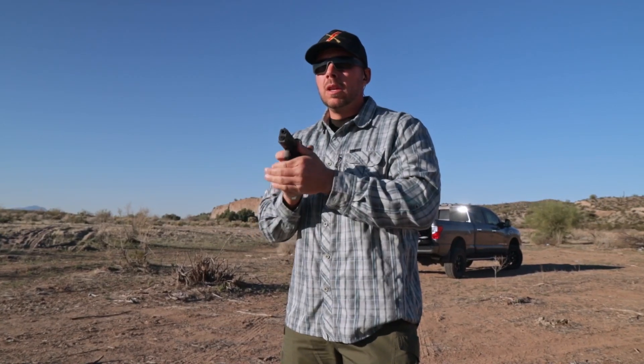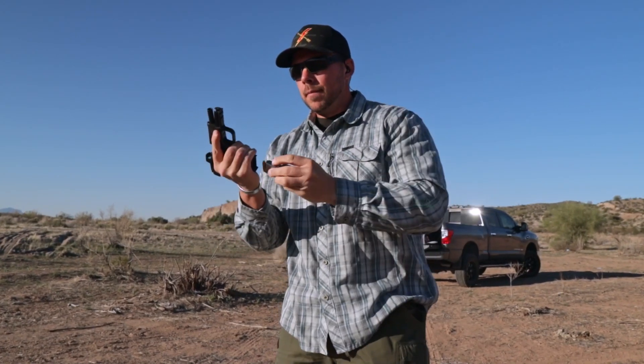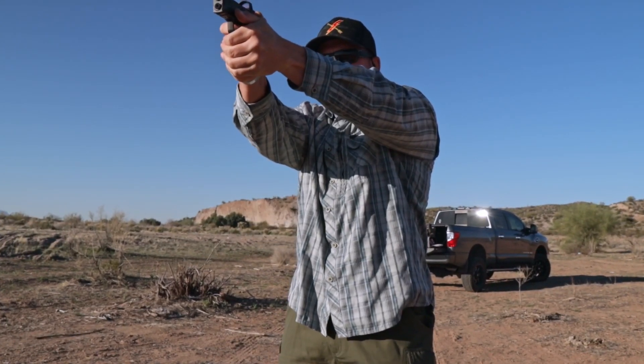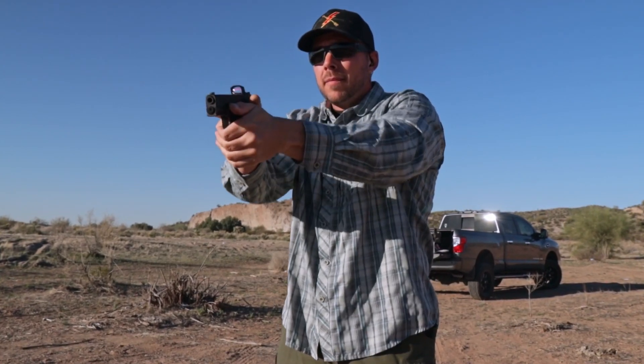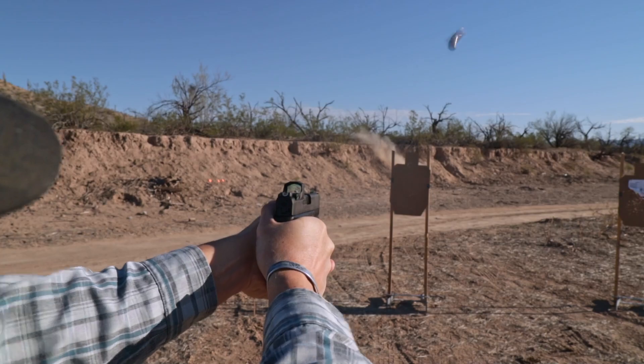The performance on the range is exactly what I would expect — slightly more manageable recoil than other things in the size category, and it ate every single type of ammunition I ran through it. I ran some Sellier & Bellot, some Blazer Brass, some self-defense, some Speer Gold Dot. It didn't have an issue chewing up anything I threw at it. I did not run any steel because I just don't have any — I only buy steel as an absolute last resort.